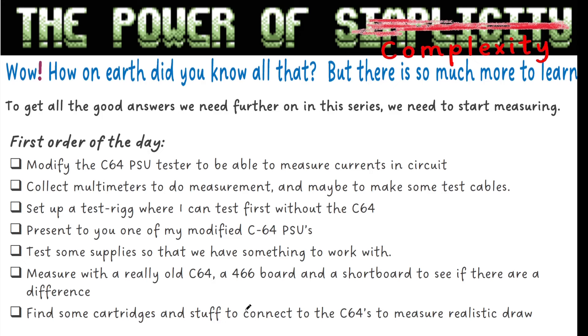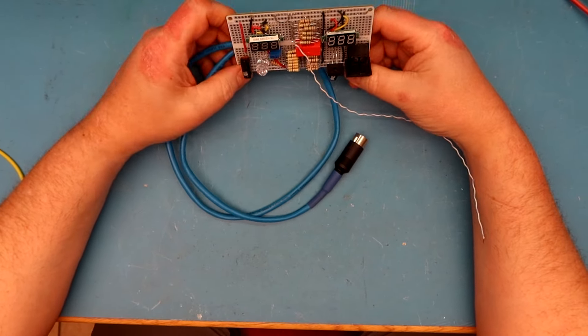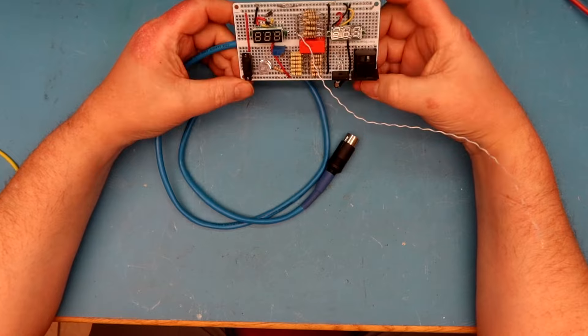We will stop there with the theory for today. We need some good answers before continuing in this series and need to start measuring. The rest of this video I will prepare for measuring. The first order of the day is to modify the C64 PSU tester to measure current in-circuit. I need to collect some multimeters, make some test cables, set up a test rig, and use some different power supplies.